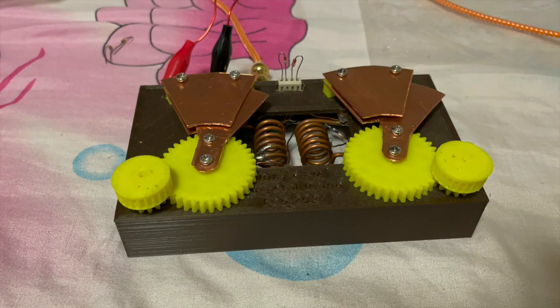This is how it looks in the front. You have two variable capacitors using copper plates for the moving plates and the fixed plates, and then in the middle you have the coil. The coil must be wound in the same direction, otherwise it won't work.